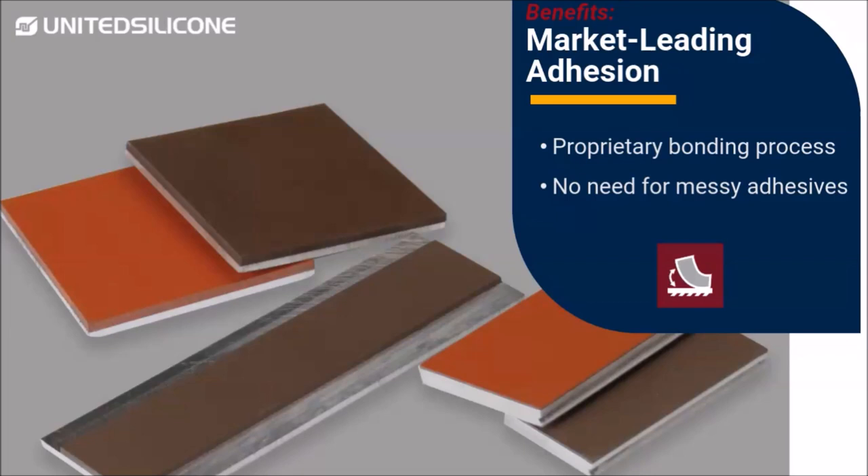United Silicone uses a proprietary manufacturing process to bond silicone to the steel or aluminum backing. In addition to providing superior silicone-to-metal bonds, the proprietary process eliminates delamination worries along with the hassle of messy adhesives.